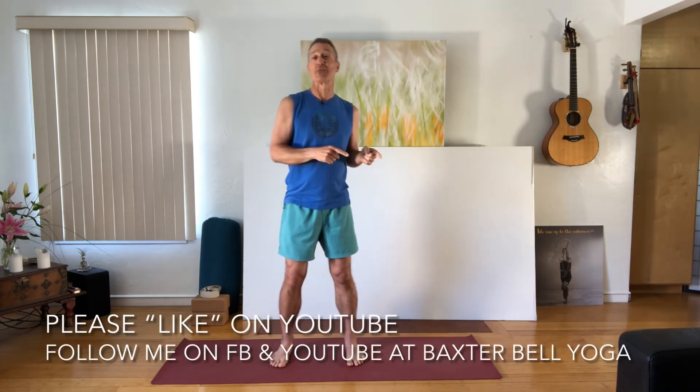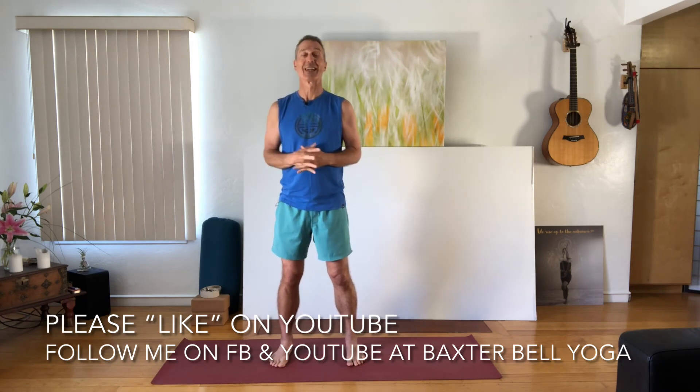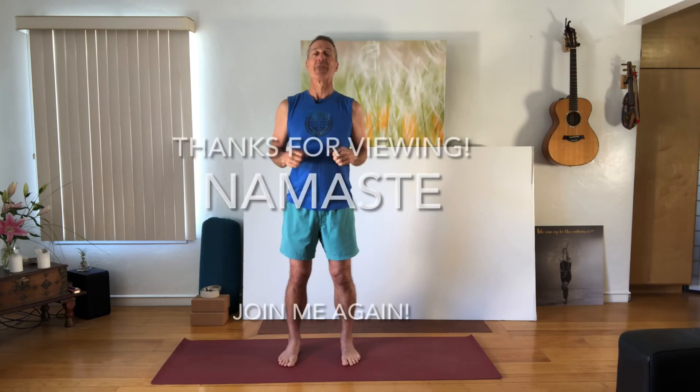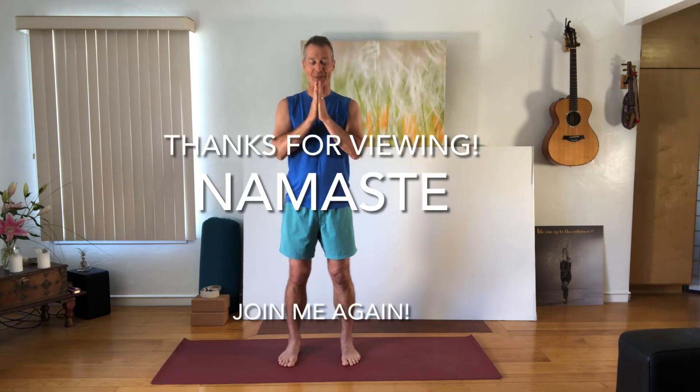Play around with that in your practice this week — I hope you have fun with that one. If you find this video valuable, please like it on YouTube and follow me on Facebook and YouTube at Baxter Bell Yoga. Please sign up for my newsletter on my website. Thanks for joining me today. Namaste.